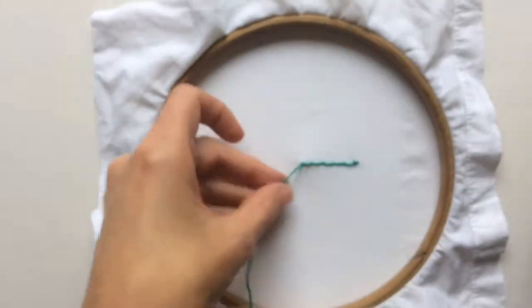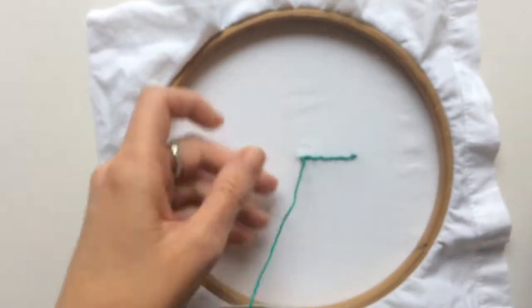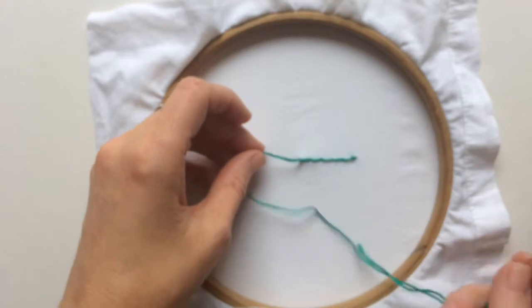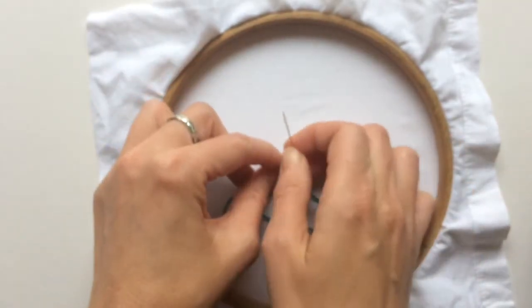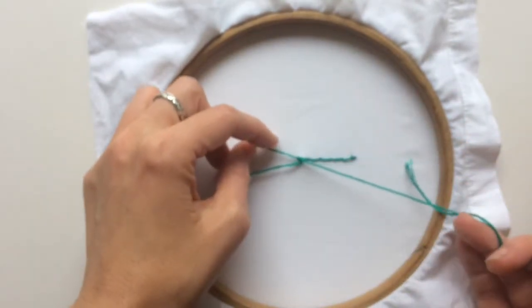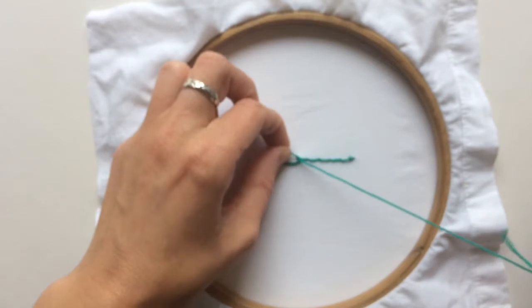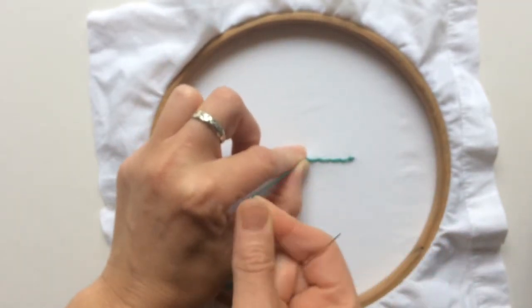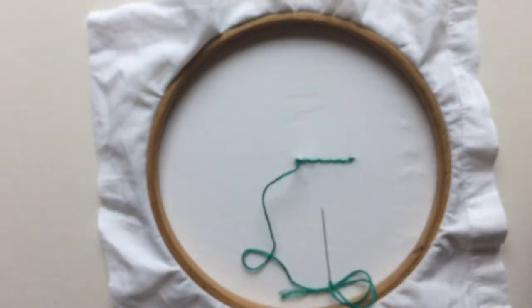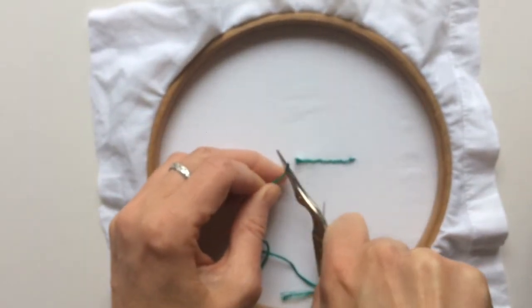To finish it off on the back, you can just do a little knot. You go around and then pull your thread through the loop of thread, then pull it so that your loop stays near the bottom of the thread near the fabric. Use your fingers to keep it in place as you pull it, then pull it tight with the scissors and snip.